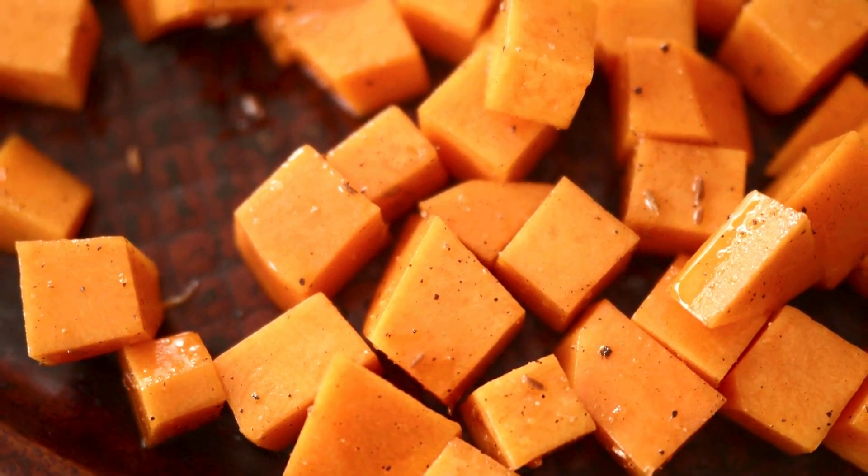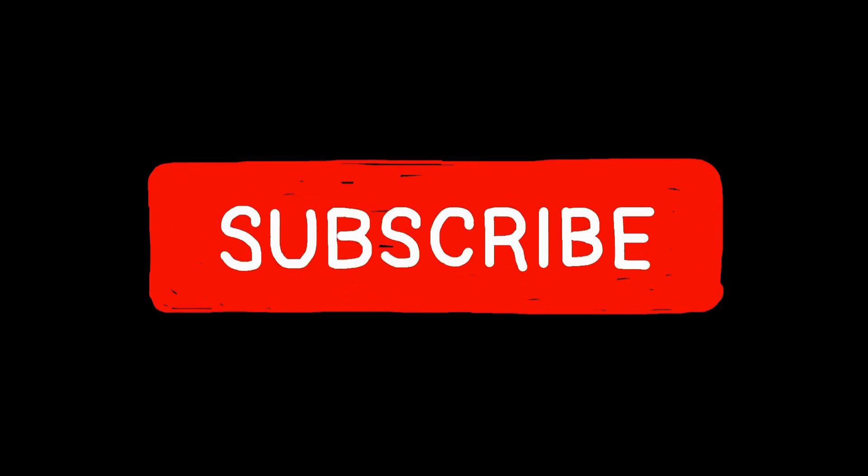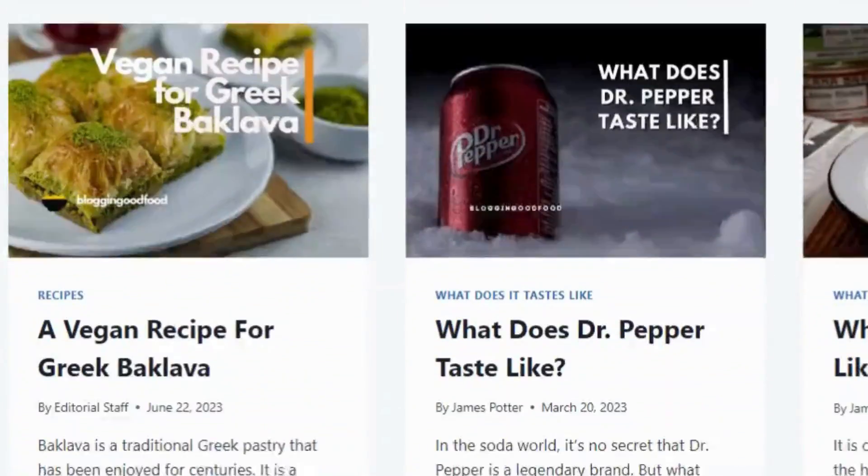With these simple methods, you can freeze your summer squash bounty and enjoy its deliciousness all year long. If you found this helpful, consider subscribing to our channel for more delicious food tips and tricks, and don't forget to check out our website for even more recipes and inspiration.